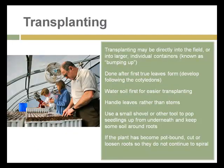Transplanting can be done directly into the field or by bumping up — moving plants from small into larger containers. Transplanting is often very labor-intensive work, which is something to consider, especially if you have a business that depends on labor for the growth of your plants.